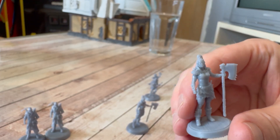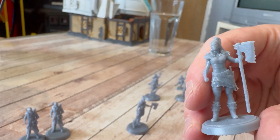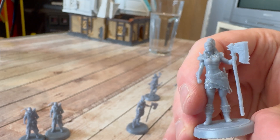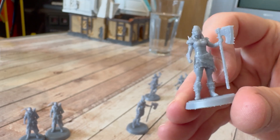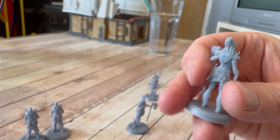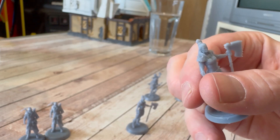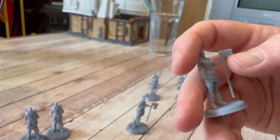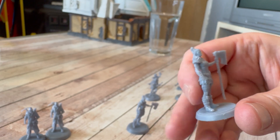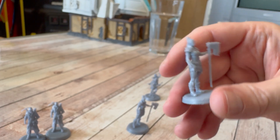This is the standard resin Skull Splitter — all good, lots of detail on the face, the hair is good, the axe head and shaft are all nicely there with no warping. Good levels of detail on the face, you can see contours on her abdomen — she's got the six-pack — and the loincloth is nicely folded. The base is nice and flat and detailed as well.